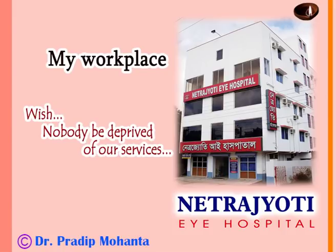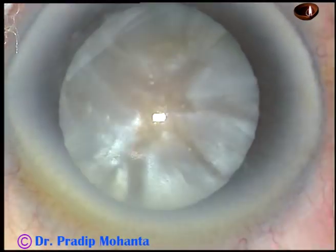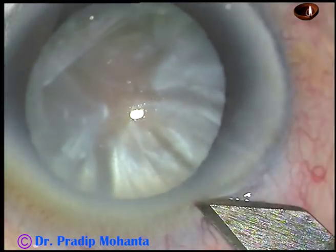Dear colleagues, welcome to my hospital at Ranaghar, West Bengal, India. This is an intumescent cataract with hard nucleus. Let us observe the surgical steps.